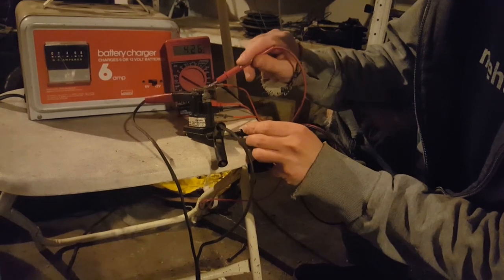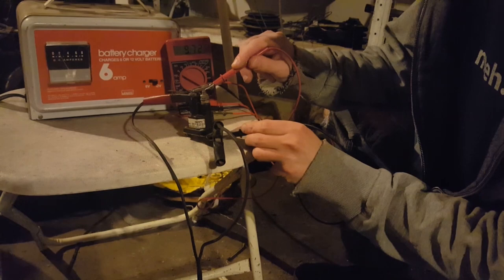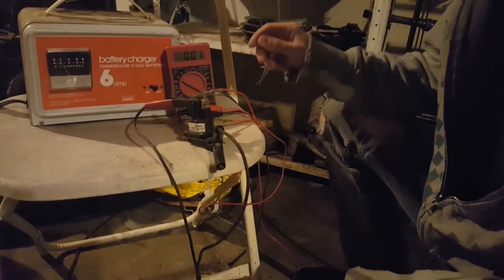The voltage is kind of low just because the battery charger is a little bit wonky, but as you can see, there is voltage coming across.